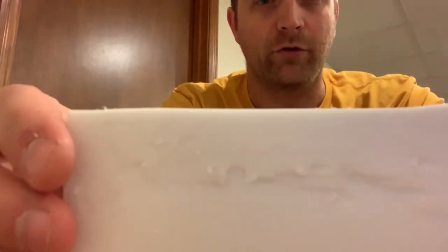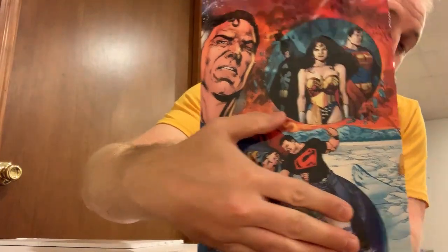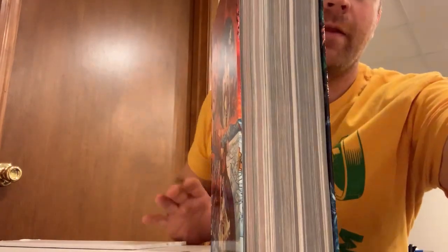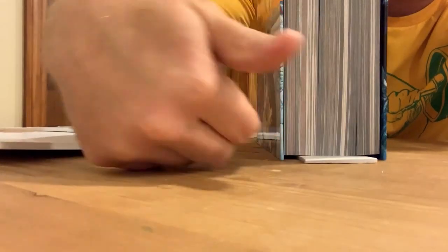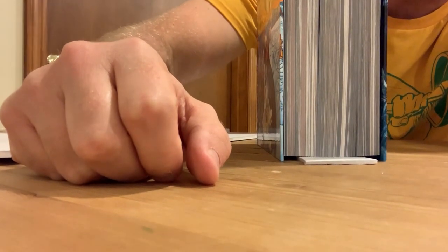Drop the trimmed foam down in there — I'd put it foam side down. Now you can see that the boards rest comfortably on the table and the block is resting on the foam. This does fit all the way down in there; I'm just leaving it out to show you. That will prevent the sagging of the book. That's all I've got for you this evening. I hope that if you collect omnibus editions, you'll practice this technique so that your omnibus will last a long time. Have a good night.